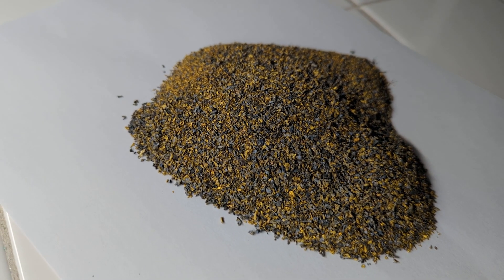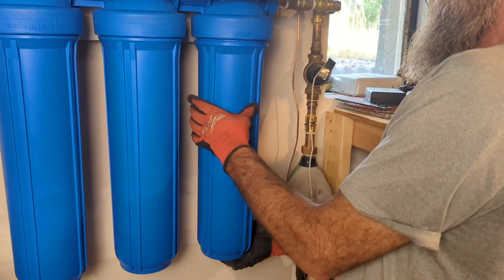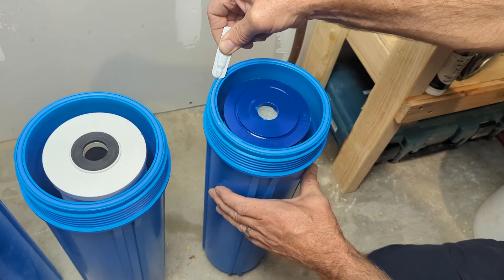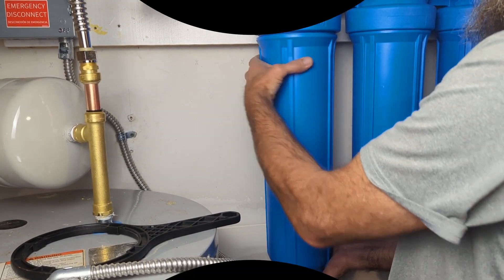For lower levels of ferrous iron, around 3–5 mg per liter, a KDF filter is a simple and effective solution. KDF is a copper-zinc alloy media that oxidizes dissolved iron and converts it into insoluble particles, which are then trapped in the filter. For iron removal, you'll want to look for a KDF-85 filter, as it's specifically designed for iron. KDF filters are a cost-effective option, but they do require regular cartridge replacement. If you have low levels of ferrous iron and are looking for a more straightforward solution, a KDF filter may be a good choice.